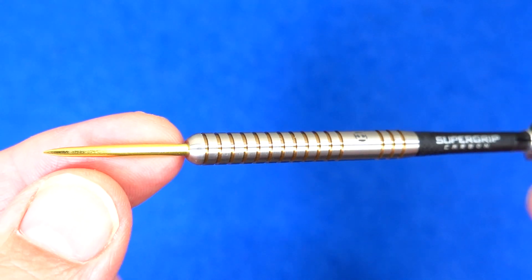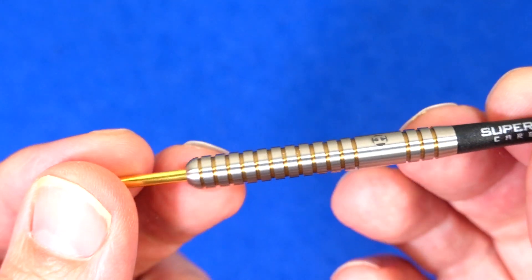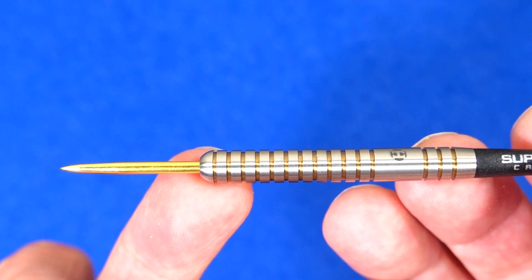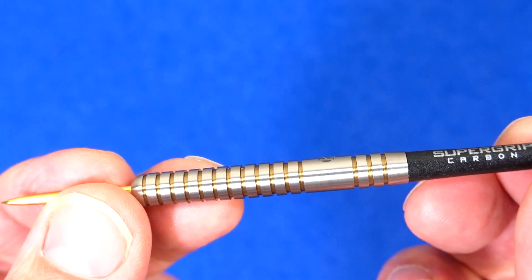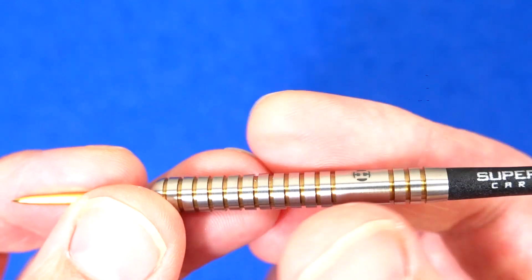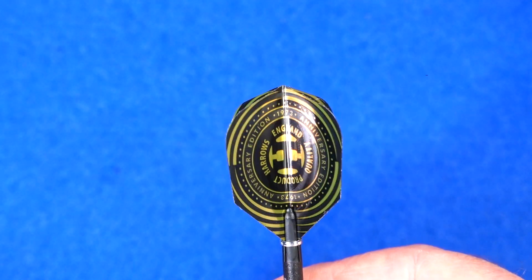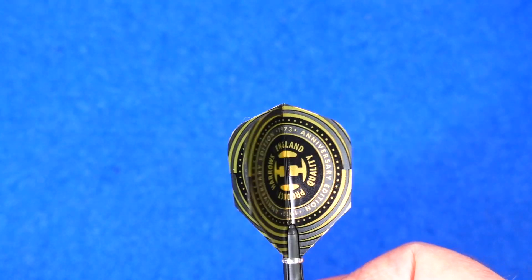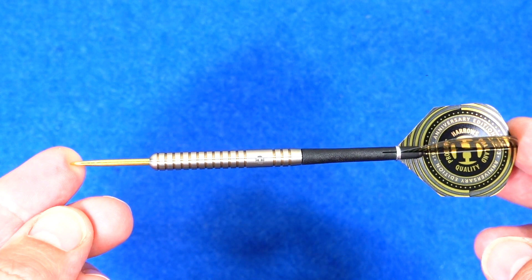First of all the Original, which like I say is really the Eric Bristow Dart. They've all got the gold tie touches in the grooves and the gold points, which gives it a nice look, but it's still your classic straight barrel ring grip. It comes with the Harrows 50th anniversary flights on each set. So there you go, that's the Original.